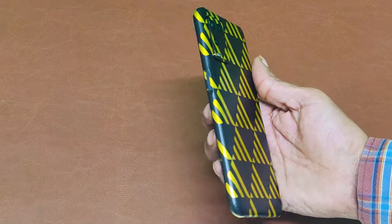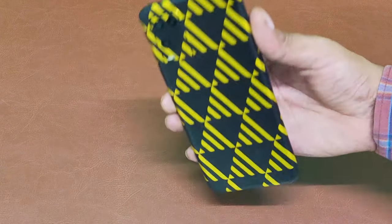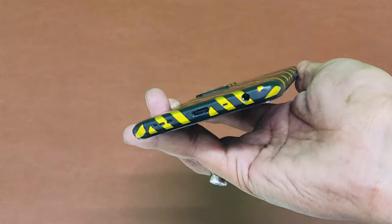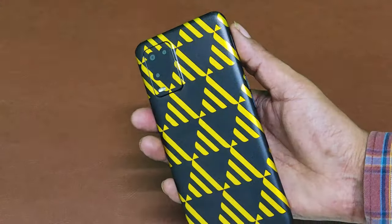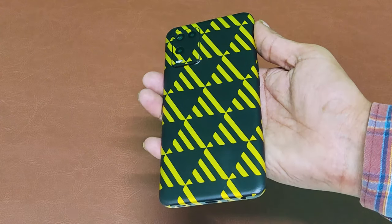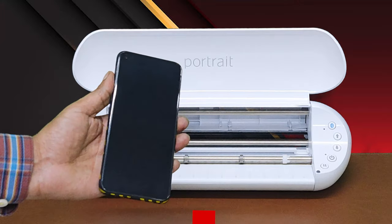With our software, the templates are all tested before they go into the app. Here you can see that the fine grill holes and camera cuts are perfectly rounded and fit the mobile curvature. So you can cut mobile skin lamination and screen protectors with this amazing machine and our software.